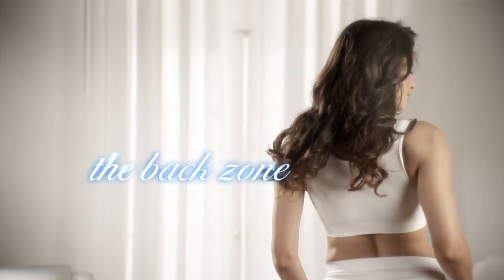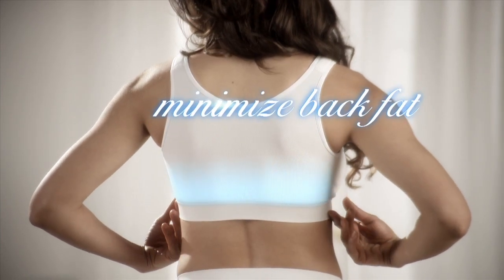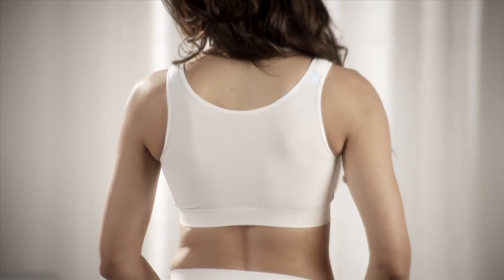The back zone: a cross back control panel with comfortable compression helps smooth the back, minimize back fat, and keeps you supported.